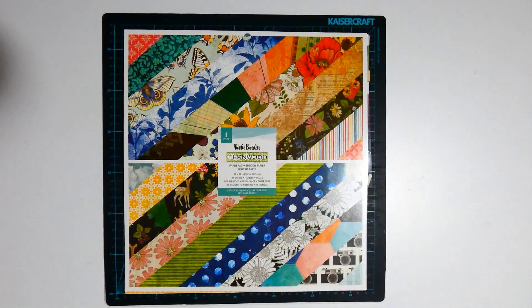Hi everyone, thank you for joining me. My name is Emily and today I'm back sharing what collection I will be using for Collection Obsession this month.